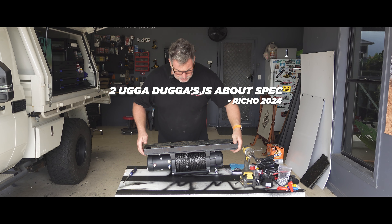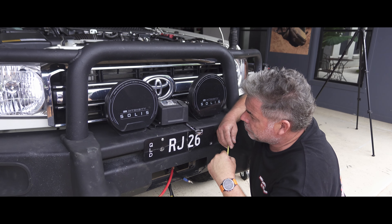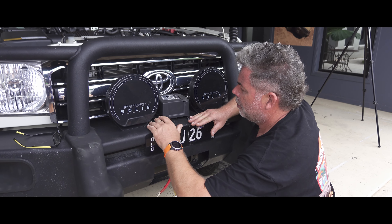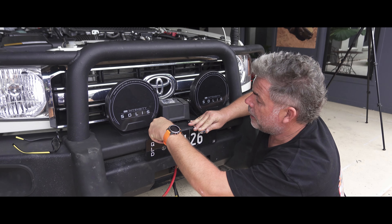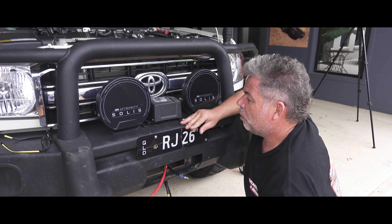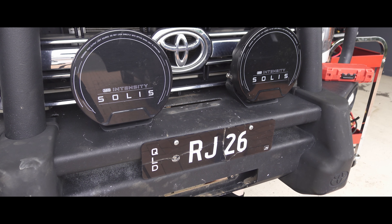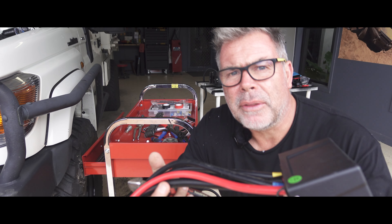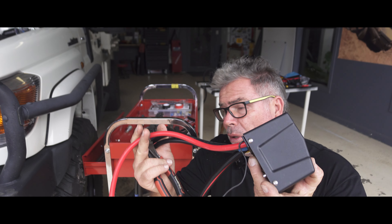Two ugga-duggas is about spec. Winch is mounted. When I test-fitted it up under the bull bar it was going to hit slightly, so I'm going to mount the control box on top. I'll measure, drill a couple of holes in the bull bar to mount the bracket, and all the cables will sneak down through an existing hole — nice and neat. I also always like to put split tubing on all the cables so when they're in the truck they don't rub and create a short.